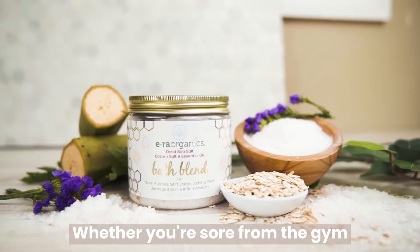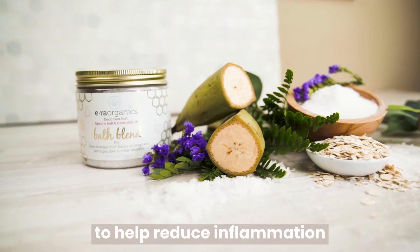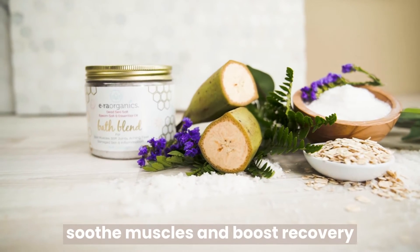Whether you're sore from the gym, tight muscles, or achy joints, our ingredients have been shown to help reduce inflammation, soothe muscles, and boost recovery.